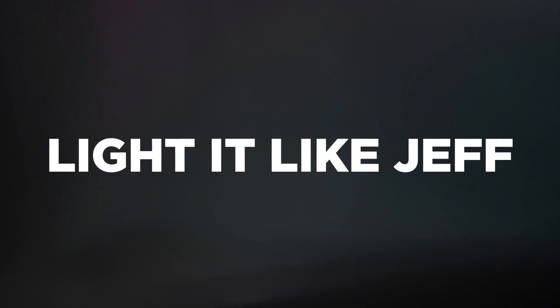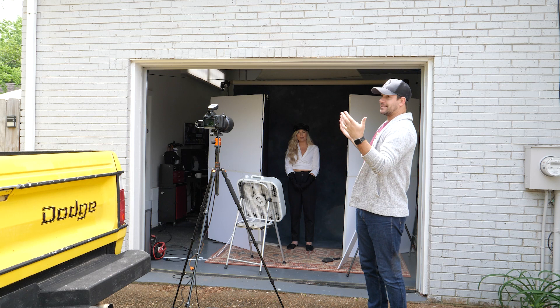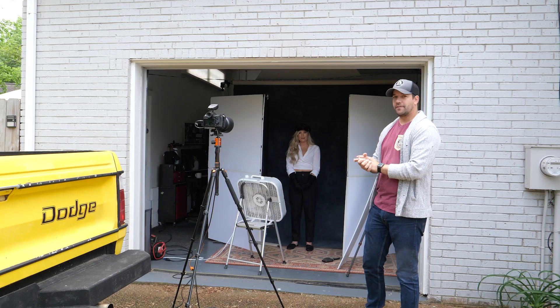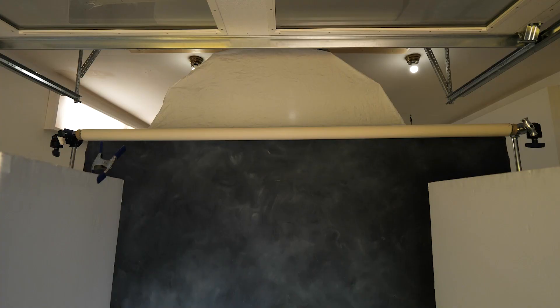For the setup today, we've got the garage door open and we're using natural light. We were shooting a little bit earlier and we've got some intermittent clouds going on right now, so hopefully we'll get a little cloud coverage for some nice soft light. I've got one strobe for this shot — a B10 on a giant seven-foot diffused umbrella that you can see up behind the canvas backdrop.